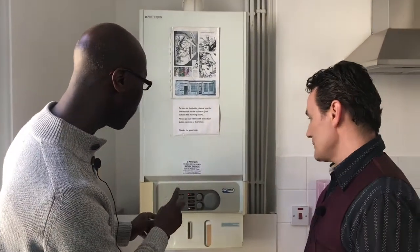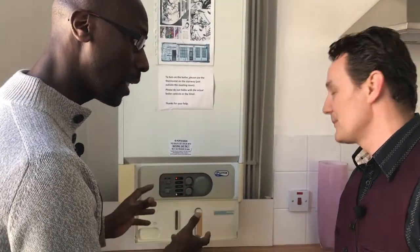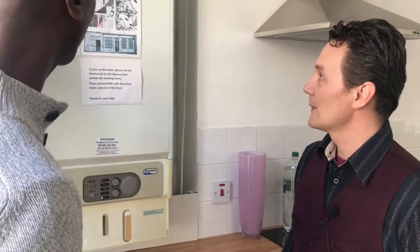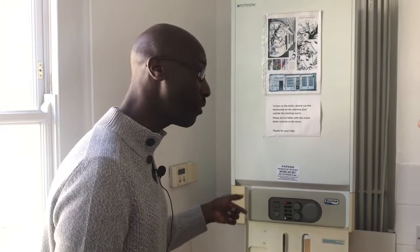Some boilers look very different to others — some are digital, some are analog. So the key things are: get to know your boiler, if there's a manual take a look at it, and if you don't know how to top it up, look up the make and model online.